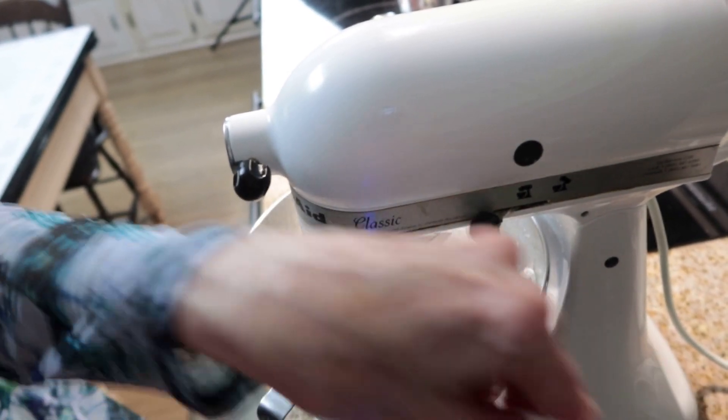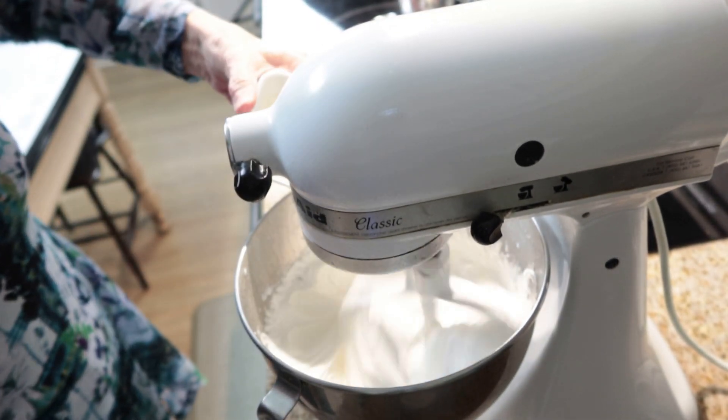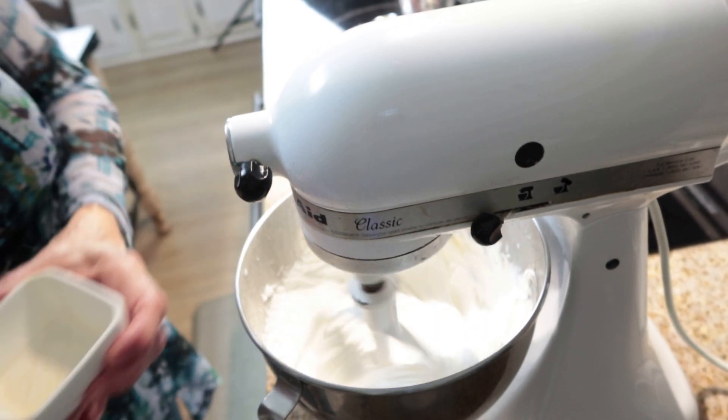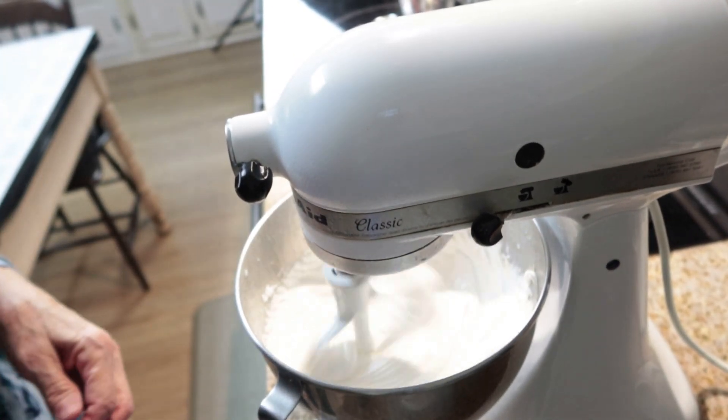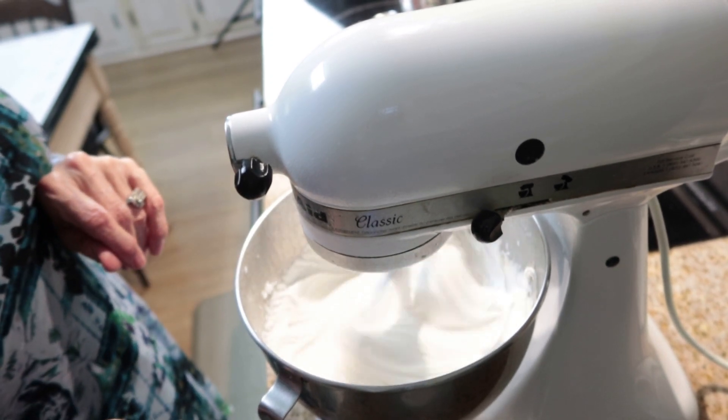I'm going to add a teaspoon of vanilla flavoring and slow this down a little bit. You want to beat it until it kind of takes the gloss off of the candy.